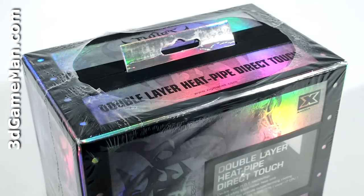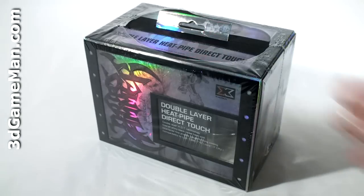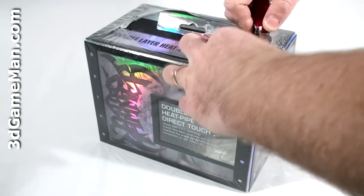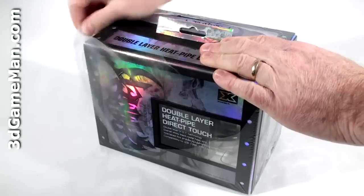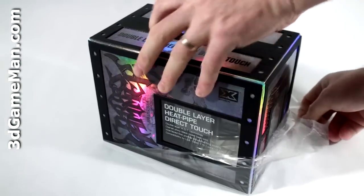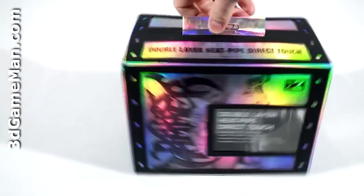The box even comes with this protective plastic casing all around it. Let me remove this first — when doing so, make sure you don't damage the box or cut yourself. Now you can really see how beautiful this box is.